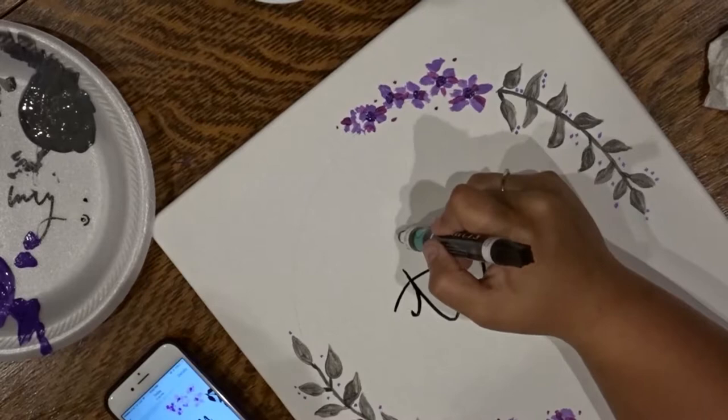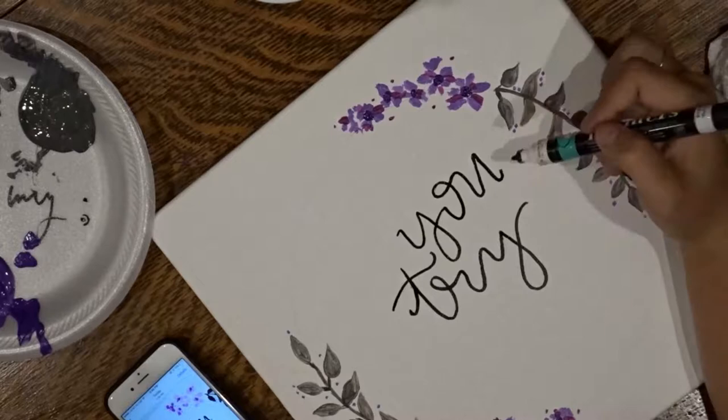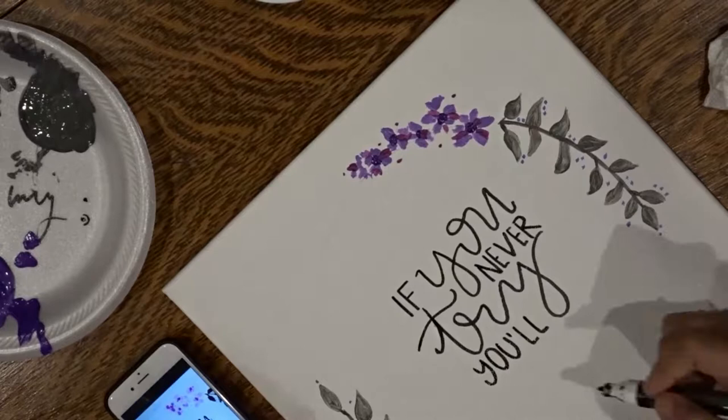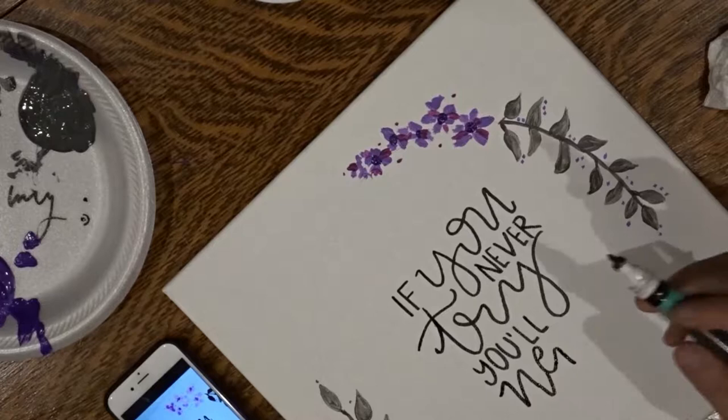The first step, honestly, is just to figure out what kind of cursive handwriting you like. I copied the reference picture and tried to make my lettering as much like it as I could, but the key is to figure out the kind of cursive you like and then just go for it — write it down normally, as you see me doing.